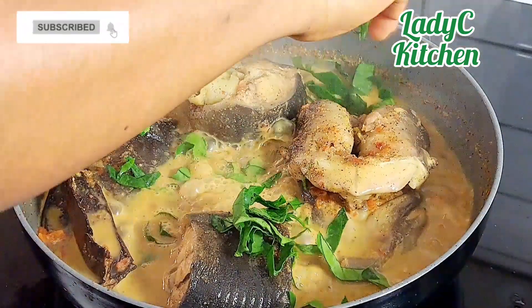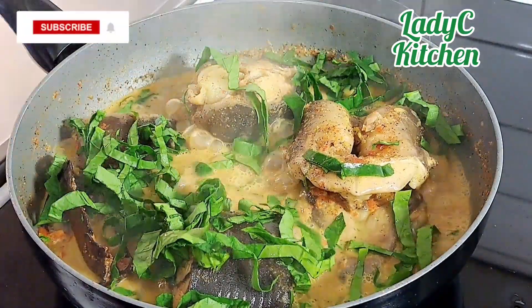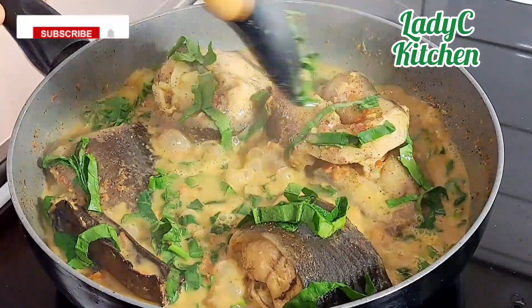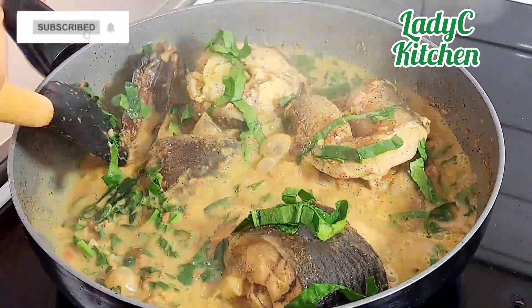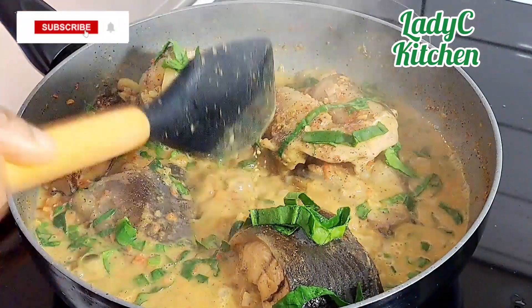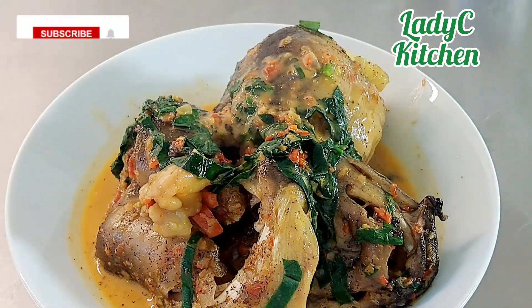Five minutes later — voilà, fish done! Garnish with utazi leaf and turn off the heat immediately. Now tell me why your partner will not buy you a private jet after making this for him!